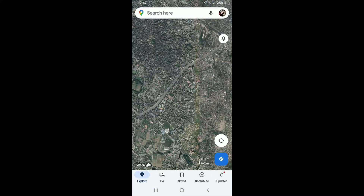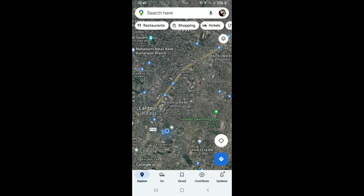Open your Google Maps application from the app drawer and make sure that you're logged into your Google account. Calibrating Google Maps is essential if you want to have more accurate directions while searching through Google Maps.